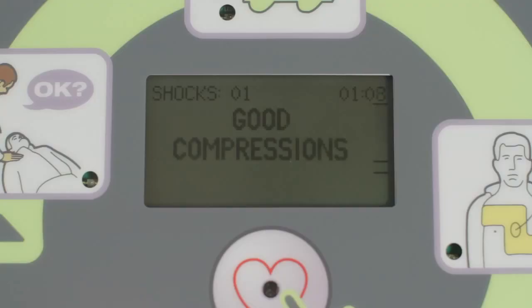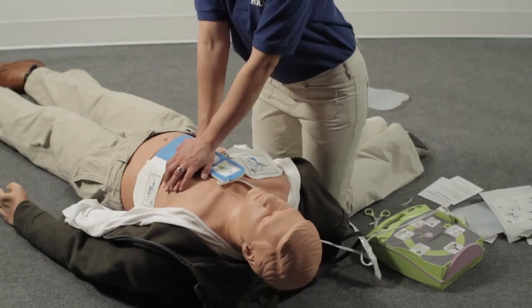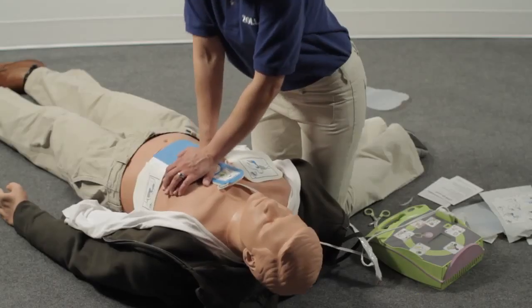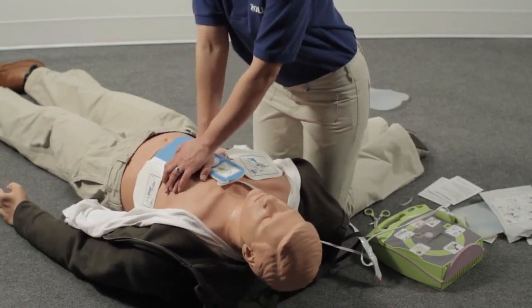The AED Plus will also give you a real-time display of each chest compression on the bar gauge. The upper line represents 2 inches, while the lower line represents 2½ inches. Each compression should be deep enough to at least touch the upper line. After giving 30 compressions, you should give 2 rescue breaths. Repeat this cycle of 30 compressions followed by 2 rescue breaths until the AED Plus tells you to stop CPR.